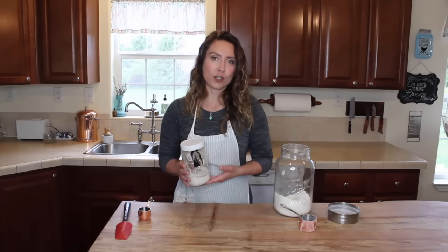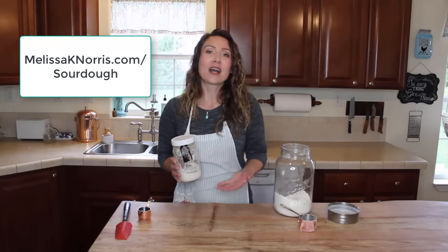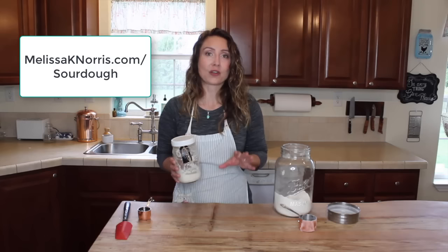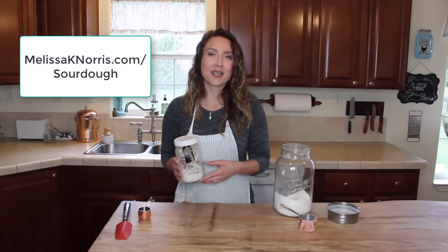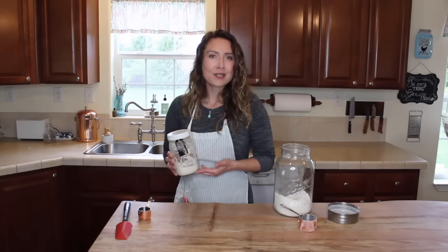If you'd like information on starting your own sourdough starter — whether you've never made one before or yours didn't turn out — I have a free video lesson on how to make a sourdough starter, complete with recipes and download guides. You can get that at melissaknorris.com/sourdough and be well on your way to making a healthy sourdough starter for you and your family. Make sure you hit subscribe to get notified when new videos come out every Wednesday, and let me know in the comments how your sourdough starter is going and how old it is.